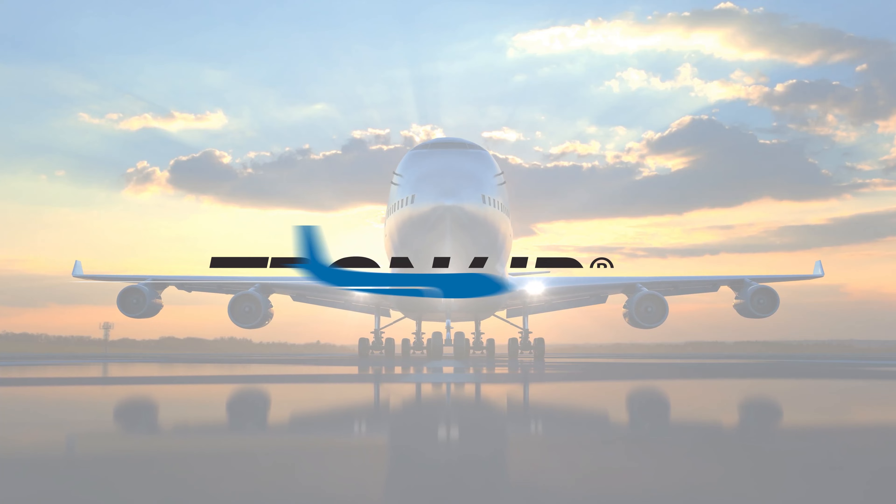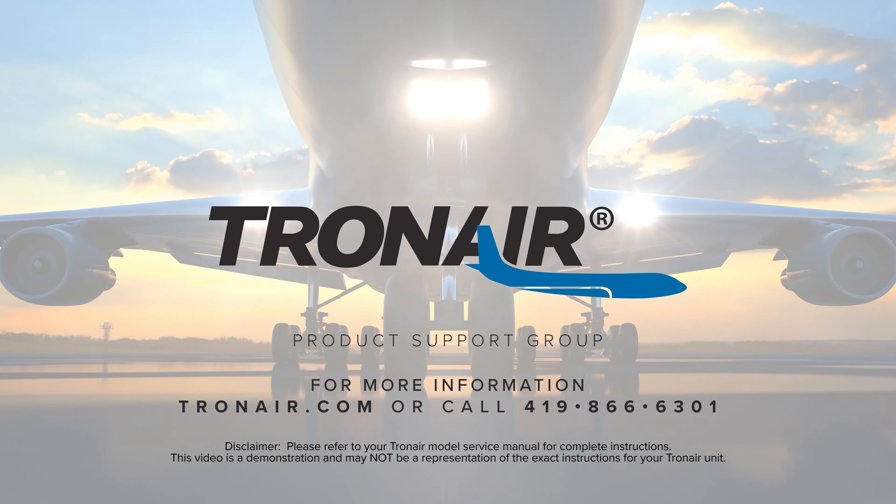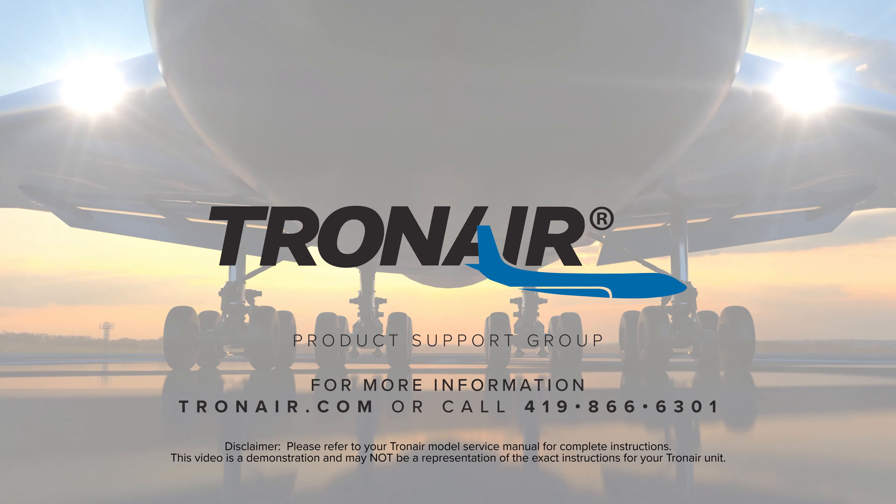For more information, contact product support at TronAir.com or call 419-866-6301.